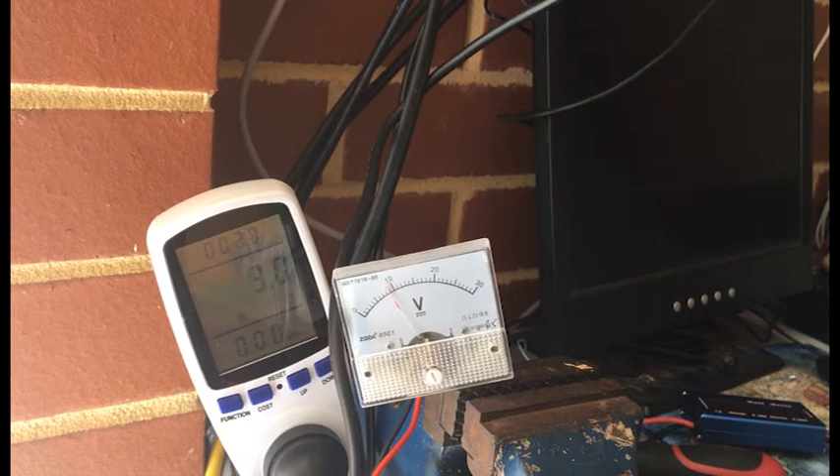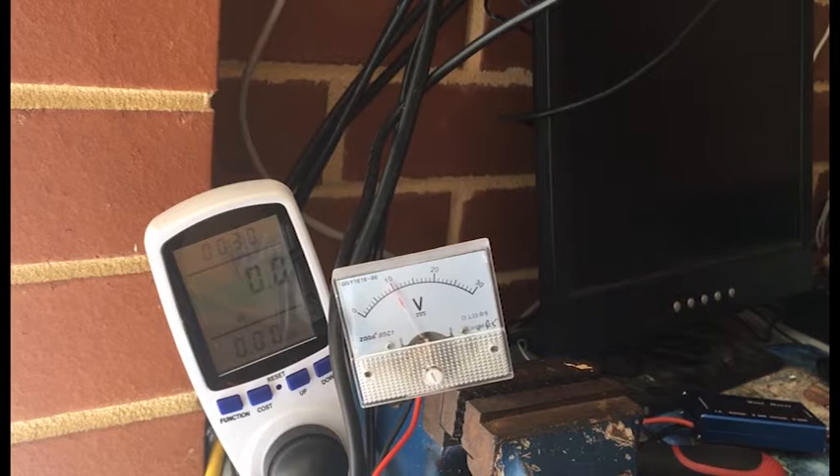I mean, I'm not getting that many watts — it's not going to make any dent on my utilities.